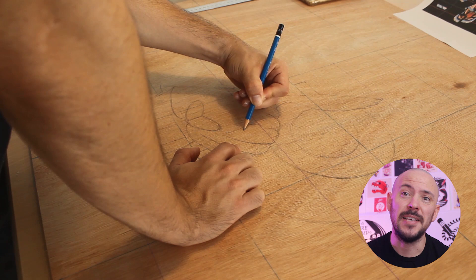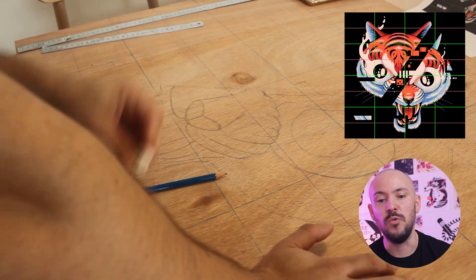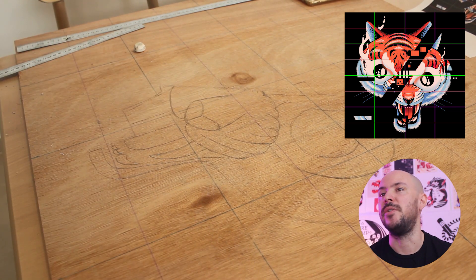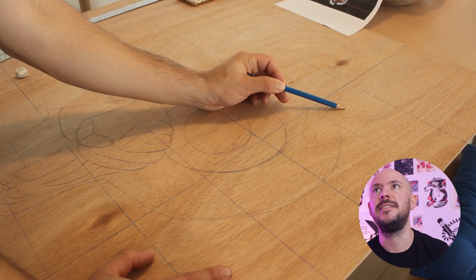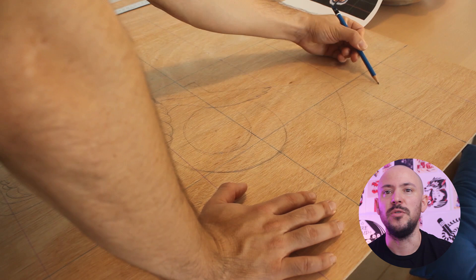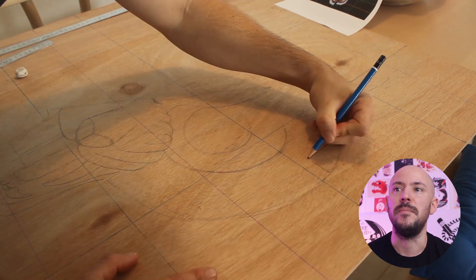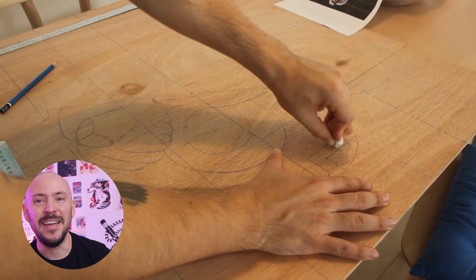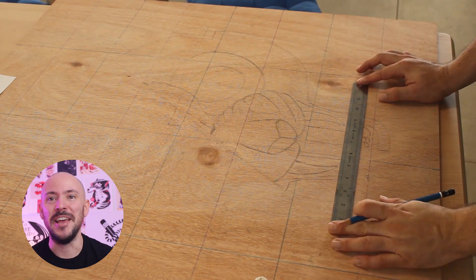Once I had the illustration ready, I added a grid on top of it and drew the same grid on the wood panel. This makes the sketching process so much easier and faster because I have the grid for reference — it's easier to understand where to position each line and the different elements. But because I'm a total amateur at drawing by hand, I still managed to mess up the sketch anyway.